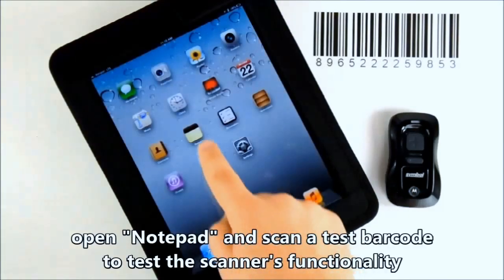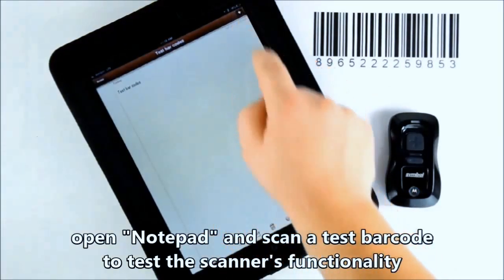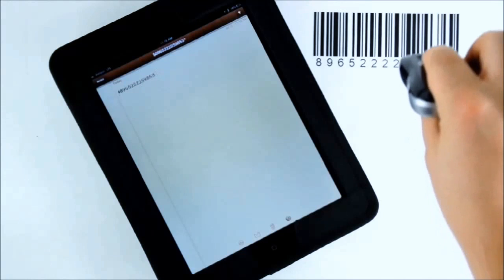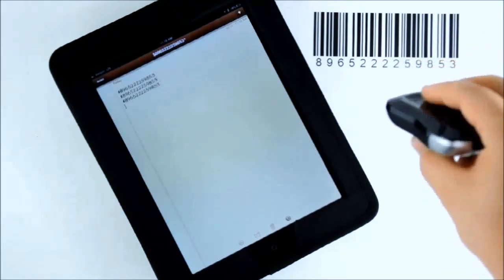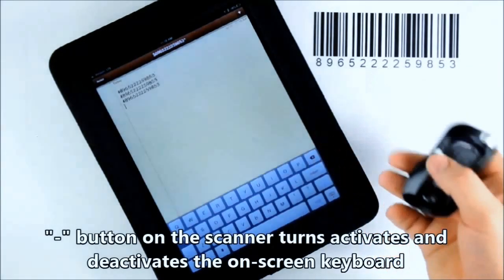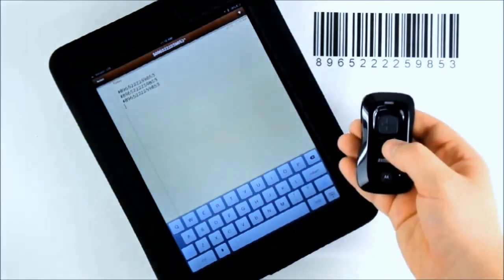Test the scanner's functionality by opening a notepad and scanning a test barcode. You can also press the minus button on your scanner to activate and deactivate the on-screen keyboard.